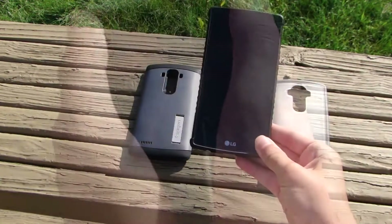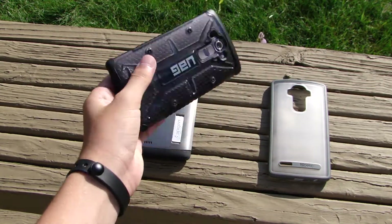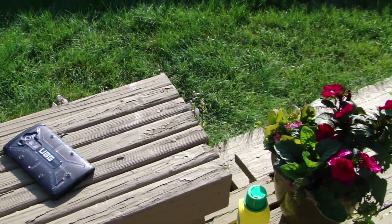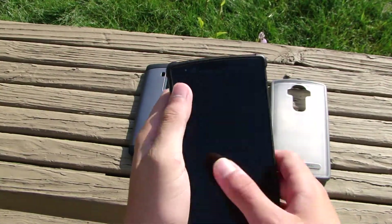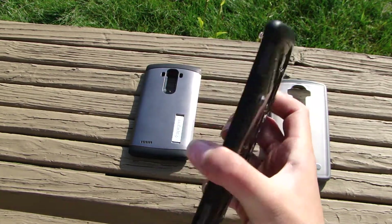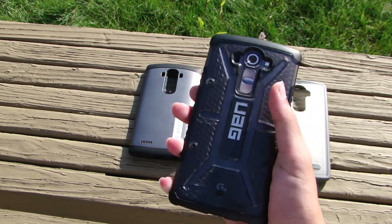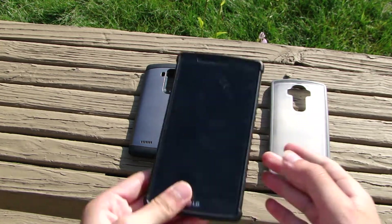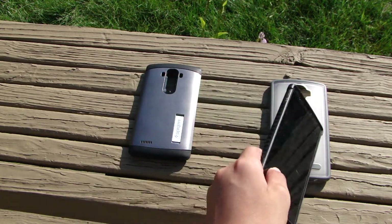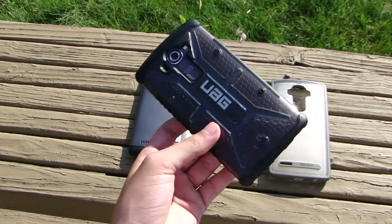Now we have the Urban Armor Gear Ash case for the LG G4 — another one of my favorite cases. It looks great, works well with the screen protector, and is super thin. There's nice grip on the sides; the back is a little bit slimy but it's worth it. It's a rugged case and I can definitely trust it if I dropped the phone.